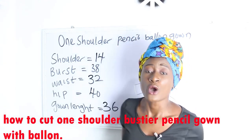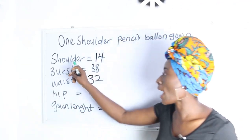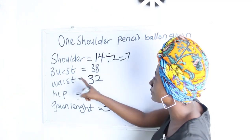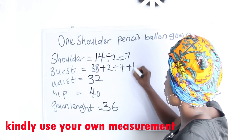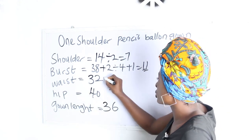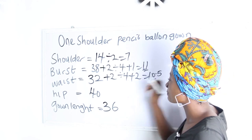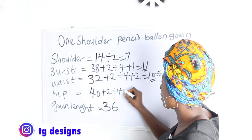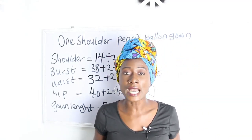The basic measurements required are: shoulder, bust, waist, hip, and gown length. Our shoulder is 14 divided by 2, giving us 7 inches. Our bust is 38 plus 2 divided by 4 plus 1, giving us 11 inches. Our waist is 32 plus 2 divided by 4 plus 2, giving us 10.5 inches. Our hip is 40 plus 2 divided by 4 plus 1, giving us 11.5 inches. Our gown length is 36.